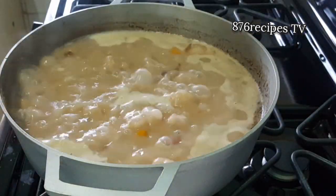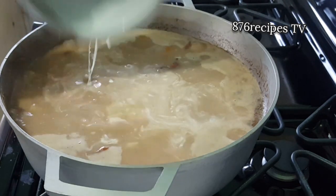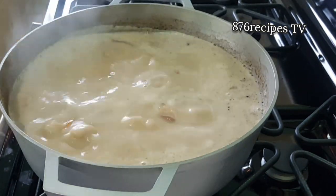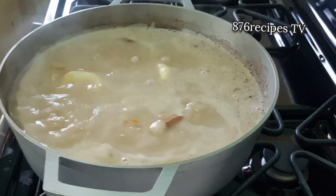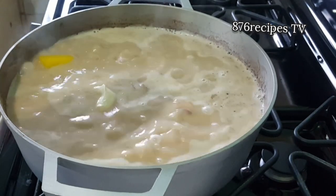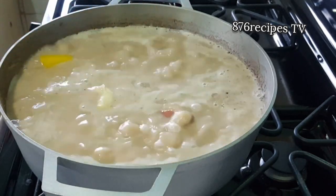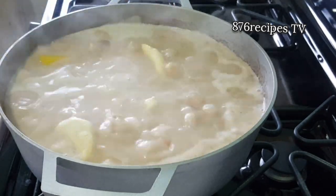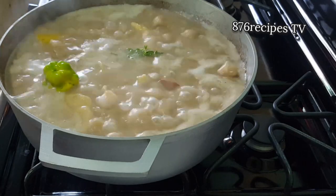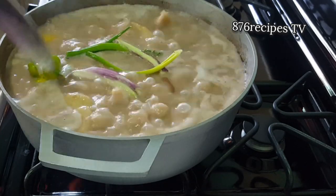Everything is cooking, so now I'm gonna add the coconut milk and give it a stir. Now I am making the dumplings — just pinch off a small piece of dough, roll it in the palm of my hands, and use my thumb to make a slight indent at the top. To make the spinners, all I did was roll the dough lengthwise. Add the spinners and the dumplings to the pot.